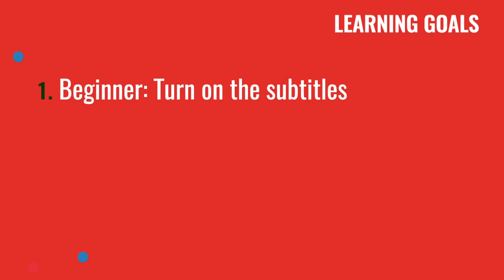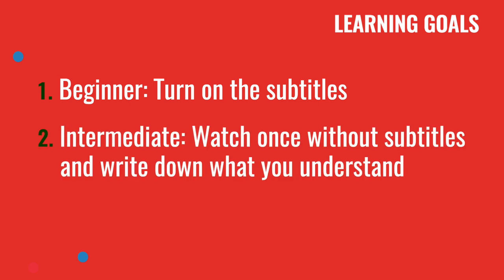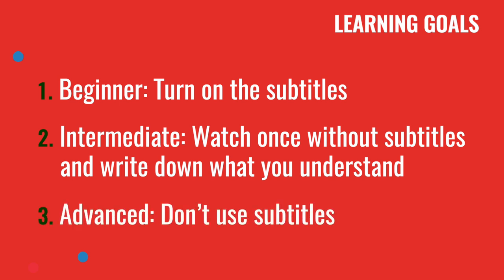If you're a beginner, please turn on the subtitles so you will be able to see and understand what I'm talking about. If you're intermediate, please watch once without the subtitles and write down what you understand. If you're advanced, don't use subtitles at all — you can watch it several times, but try to really focus on what I'm saying and try to understand without any clues.